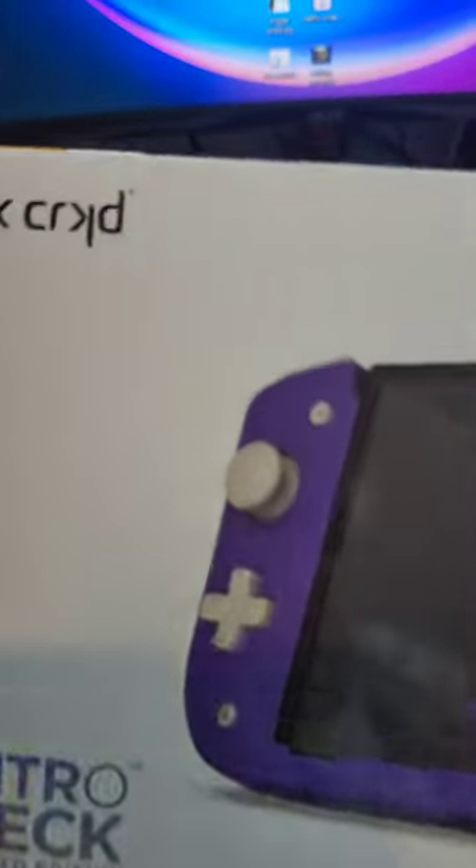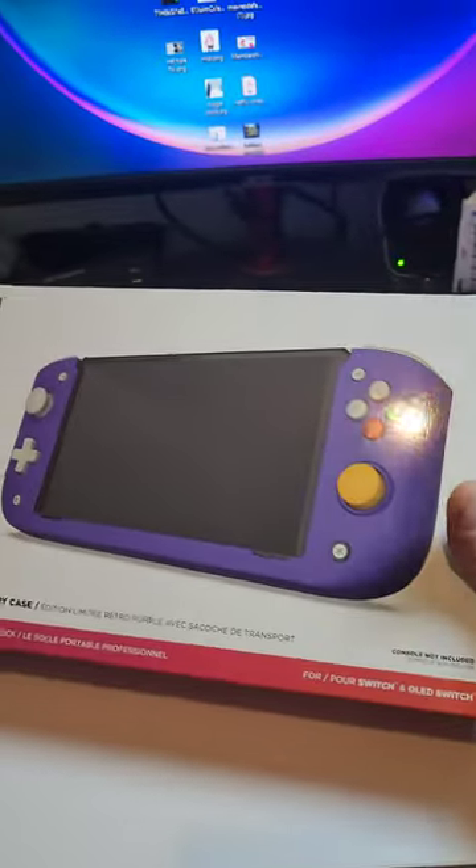Get to check out the Nitro Deck from Crooked. This thing looks friggin sweet. Limited edition. Ooh.